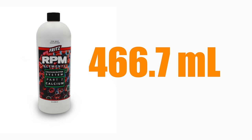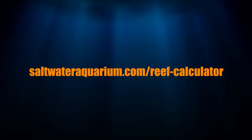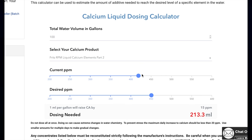You can do that math by hand or use the calculator at saltwaterquarium.com/reef-calculator. We've created a calculator for alkalinity, calcium, and magnesium supplements — just enter your tank volume, select the product you're dosing, input the current level of the element, and the desired level you're trying to reach. The calculator does the math for you and tells you how much to dose. Easy!